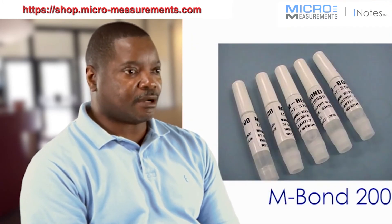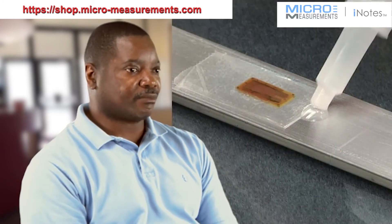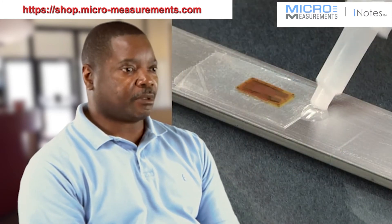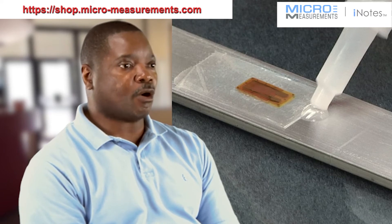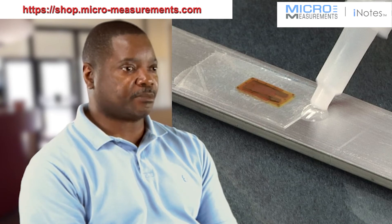With M-Bond 200 itself, all we need is a simple drop right at the fold of the tape line. Once the adhesive is applied, we fold the tape back over the drop of adhesive and then wipe through firmly to get it to adhere to our test piece.